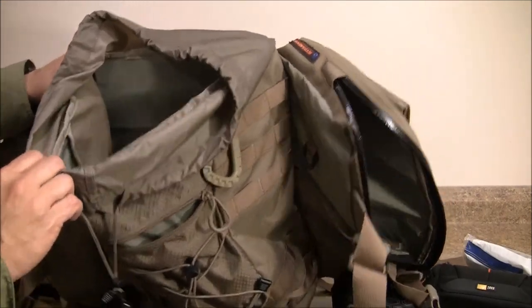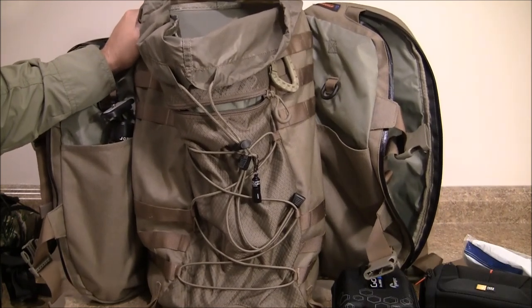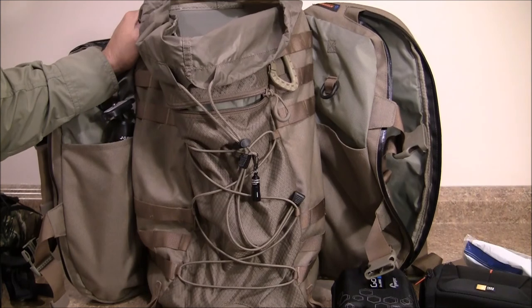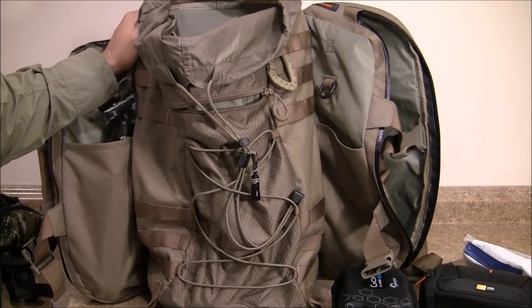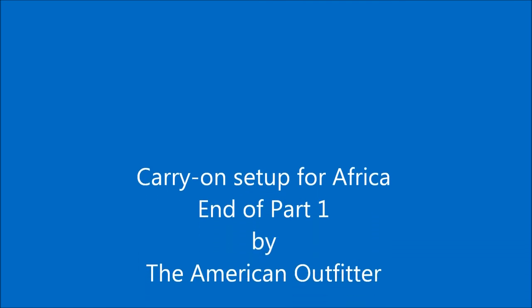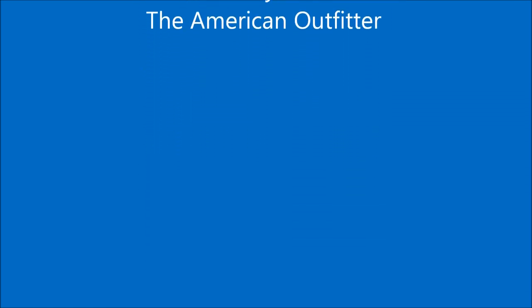That pretty much does it — I wanted to give you an overview because once I pack this up and put it by the door I'm done with it. I'll also bring you some insight on the clothing and some of the gear that I'm bringing, and I'll share the firearm as well. Then it's wheels up — thanks for tuning in and see you all next time.